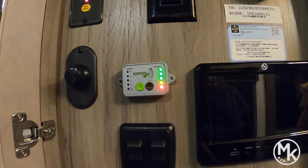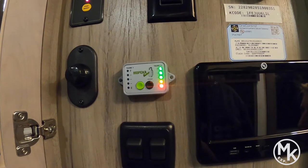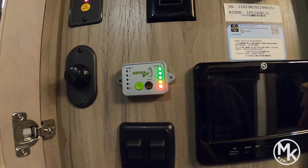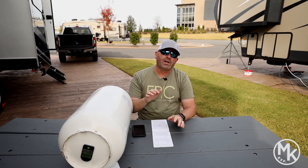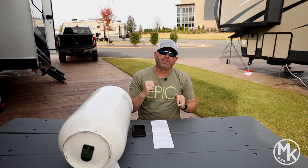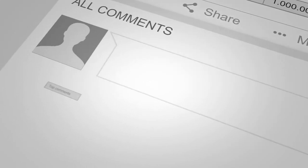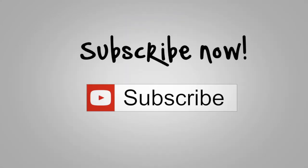We really like it so far. It's a great system — easy to use, easy to install, which everybody likes. The best part of all is it saves time and takes the guesswork out of it. I'm so glad we got it and I'm excited to use it in the future so that we will know, whether we use the app or press the inside monitor, exactly where our LP gas is at. Thanks for tuning in. We'll see you next time.